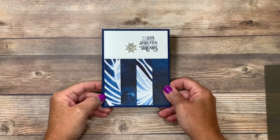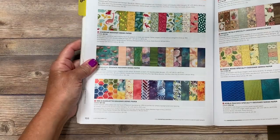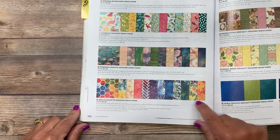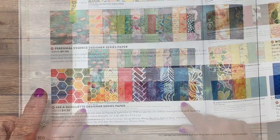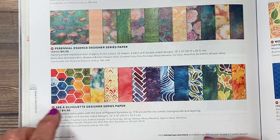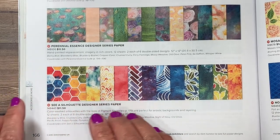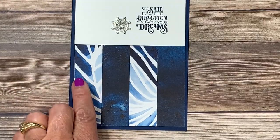Here's a close-up of the card we're going to be creating together today. Isn't that designer series paper beautiful? It's called See a Silhouette and you'll find it on page 166 of the Stampin' Up! Annual Catalog. These bold color washed silhouettes have the look of pigment sprinkles. They're going to make great backgrounds and like most of the Stampin' Up! designer series papers they are double-sided.